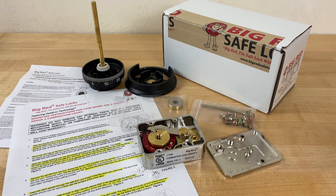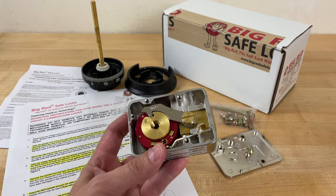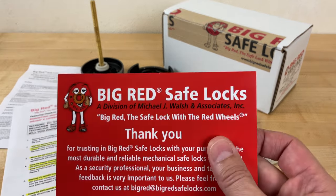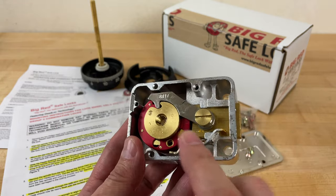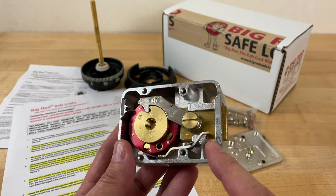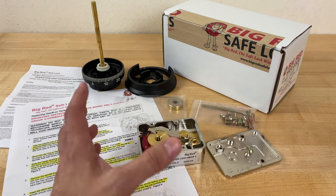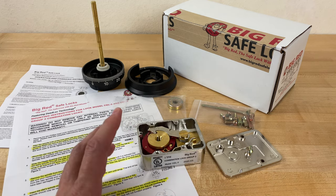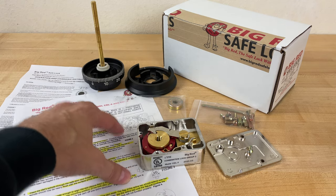Are you thinking of switching from an electronic lock to a mechanical lock for your gun safe? In this video, I'm going to swap out a lock on a safe. The lock I'm installing is a Big Red safe lock. This is a three-wheel lock. They also make four-wheel locks, and the company also engineers locks that are resistant to manipulation. You can find videos online that go over the process of swapping out locks on safes, but I'm going to follow the instructions that come with this lock to the letter.